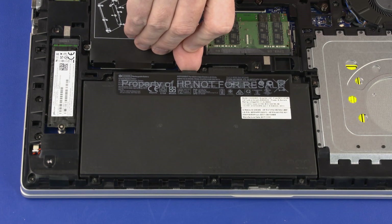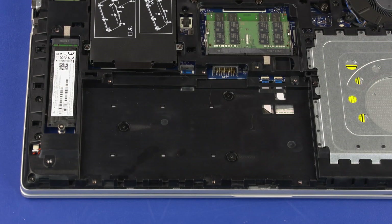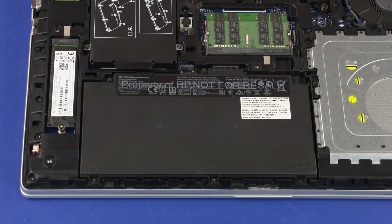Lift the front edge of the battery to disconnect it from the connector on the system board and remove the battery from the notebook. Reverse this procedure to install the battery.